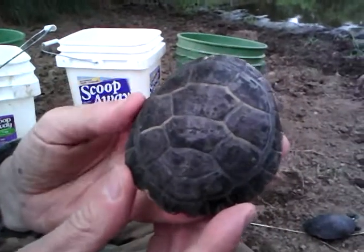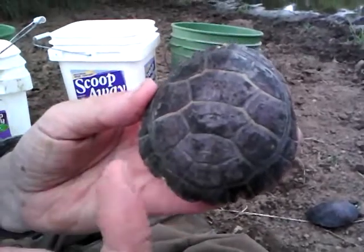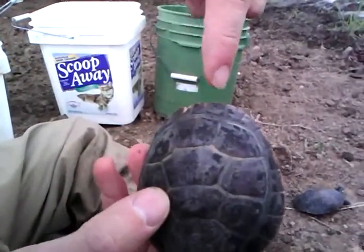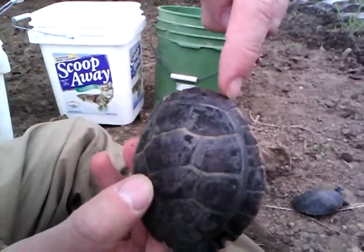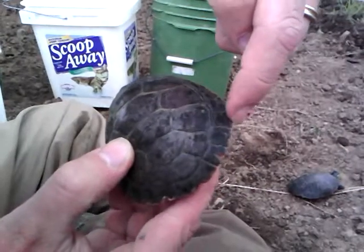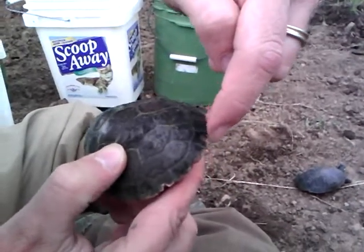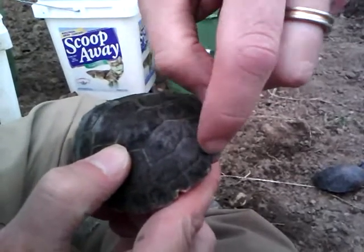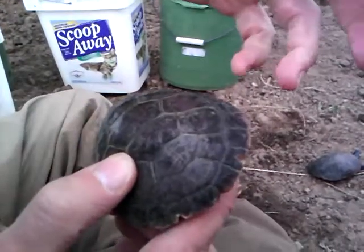This is an unusual turtle in that it's missing the H and I scute. So if you remember the numbering scheme, the marginal scutes: A, B, C, and then skip four — one, two, three, four — D, E, F, G, and there should be an H here and then an I here, but it's missing a scute. So it's just something to be aware of.